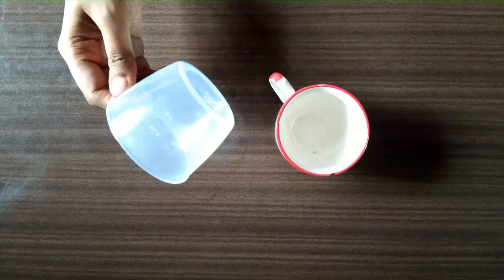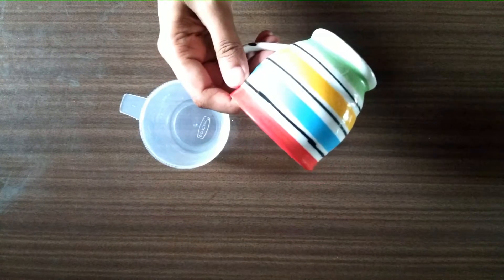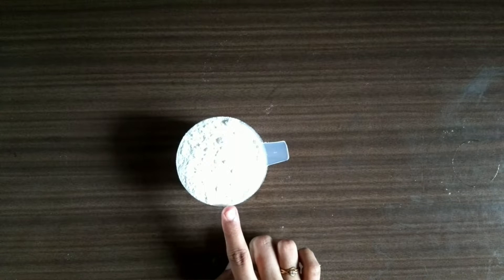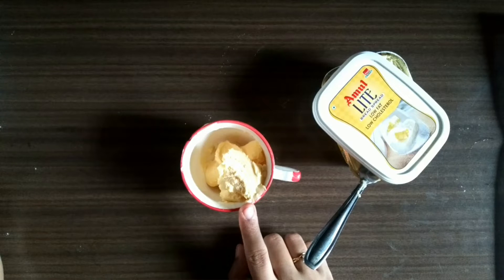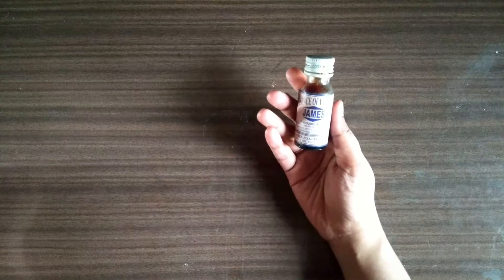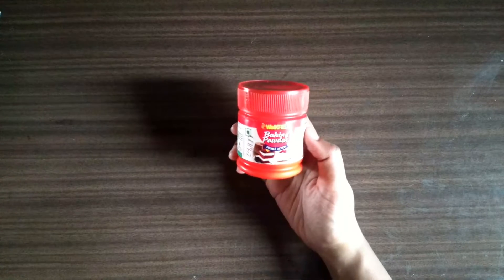Three eggs. I am using this measuring cup — you can use any normal cup if you don't have a measuring cup. One cup of refined flour or maida. One cup of sugar, ground into powder with a mixer grinder. Take 100 grams of butter and melt it. One teaspoon of vanilla essence, readily available at any grocery shop near you. One teaspoon of baking powder.